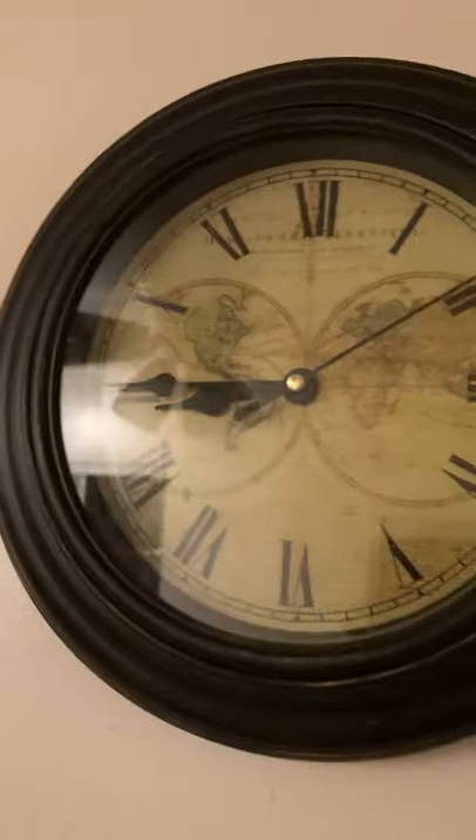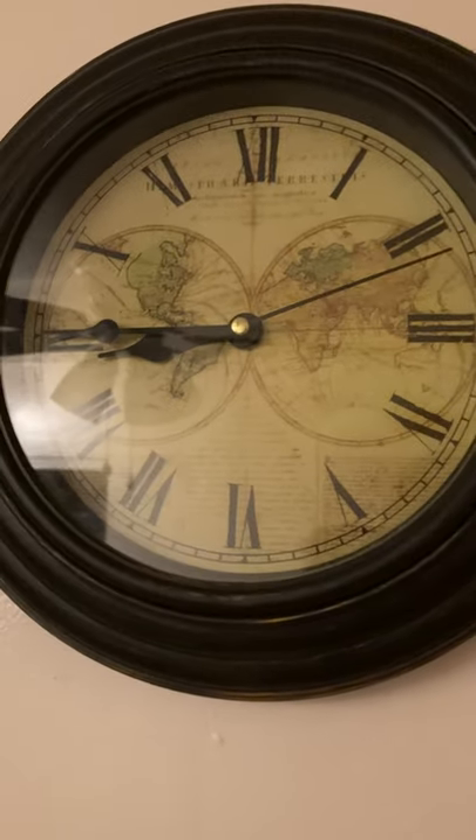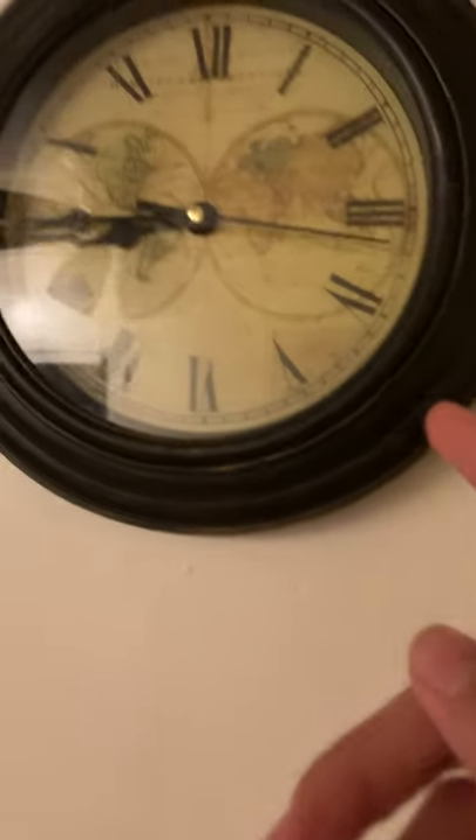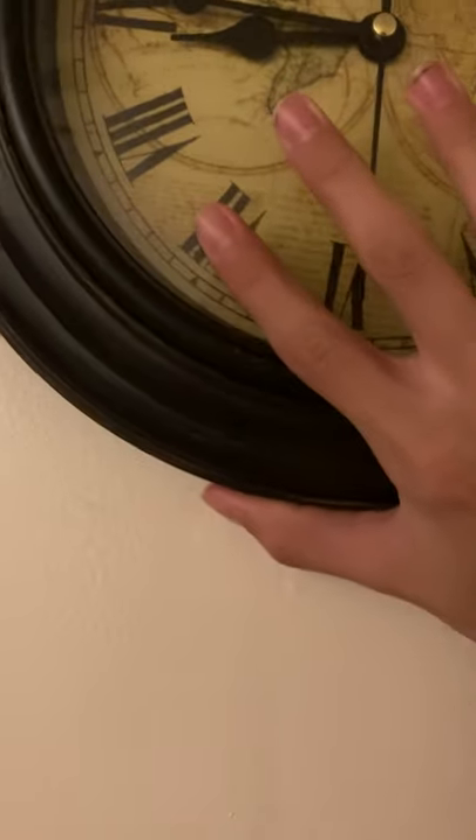This is my earth clock. I got this about four years ago, I think. The tick on this thing is kind of loud. Let me show you the back of it real quick. Pretty much my favorite among the other wall clocks.